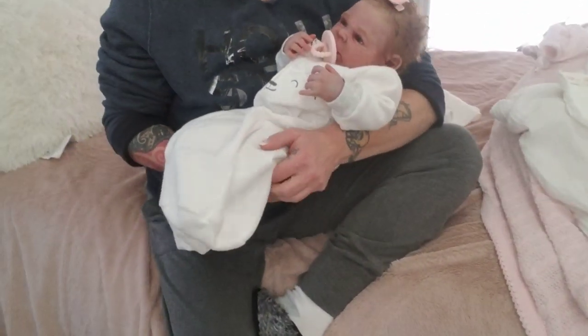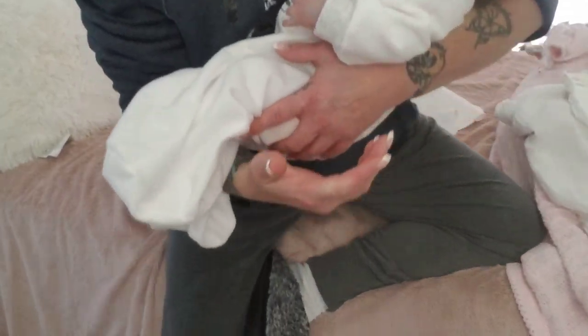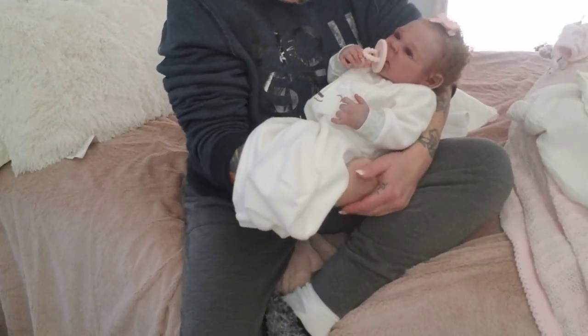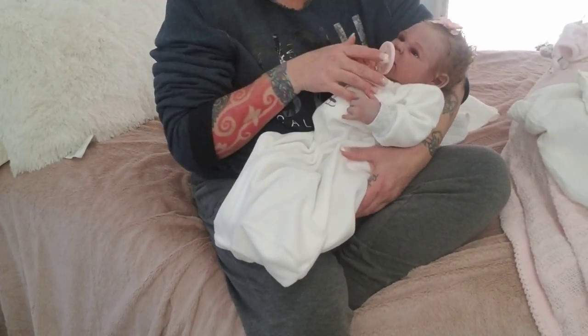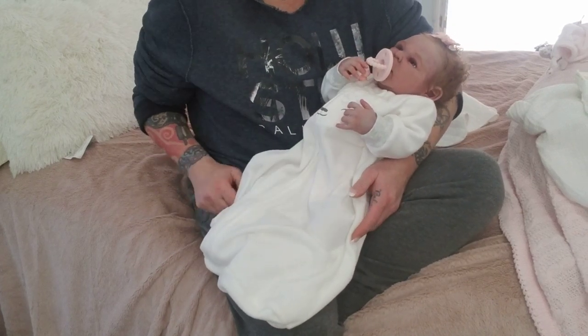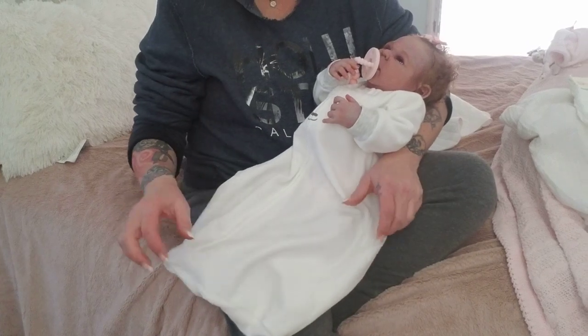Hi everybody, Tasha here from Pixie Mommy's Reborns. Oh my goodness, what a day. Happy Thursday. So I have here a little Tatum, my little tater bug, my new baby.